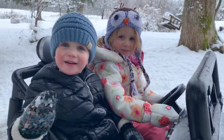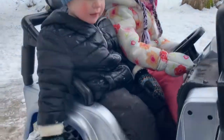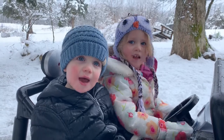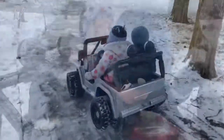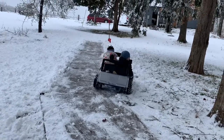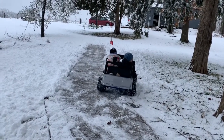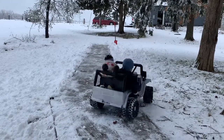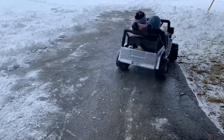Are you guys stuck? Do you need some help?